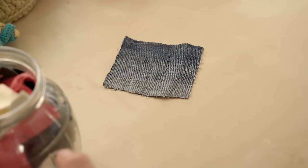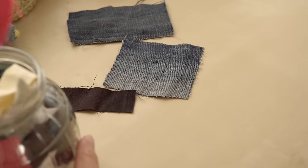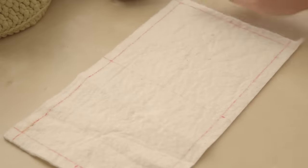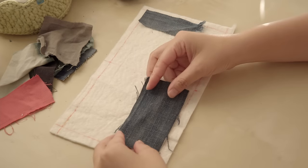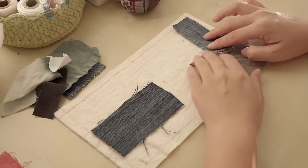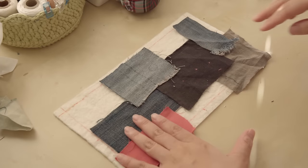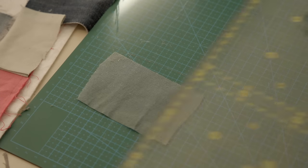Fabrics are my best friends — even tiny scraps have their own life and character. Now let's place all the scraps on the batting. You want your scraps to go just a little bit over the lines, but not too much, because eventually we'll cut off the extra 1cm on each side. I like the combination of colors. Now let's clean up the scraps.